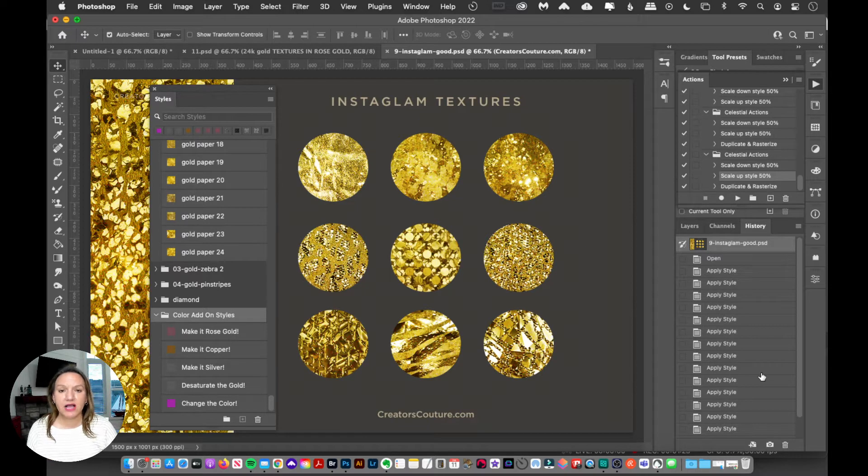I'm all about working smarter, not harder. So I've created these color add-on styles — the base style will be gold, and then after you've applied the gold, you can change it to rose gold, copper, silver, whatever you want. You'll want to load up those color add-on styles; I have another video showing how to load up a layer style, just like any other.